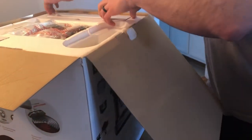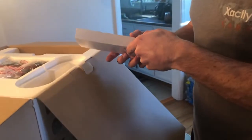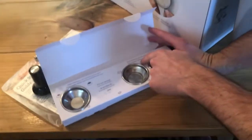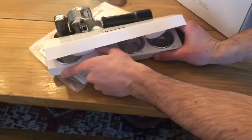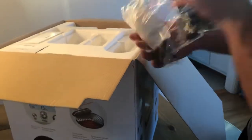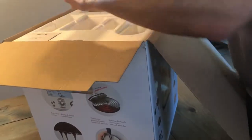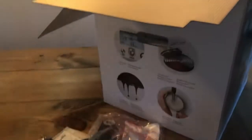Here is the tamper. We got some filter baskets here — dual wall filters and single wall filters. Not really sure exactly what's going on there. A cleaning kit and a razor. And this is for when you put the espresso in and do the thing.